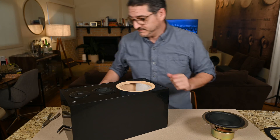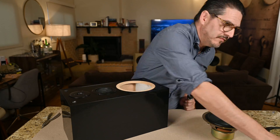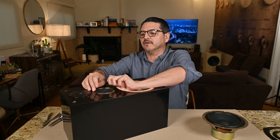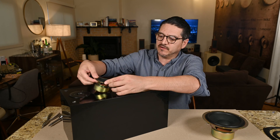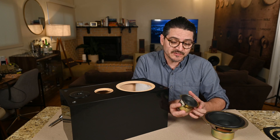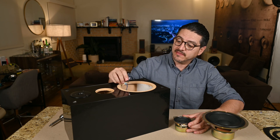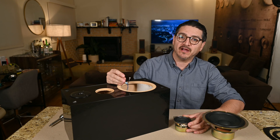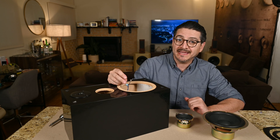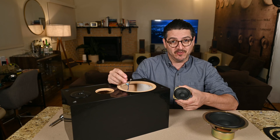Let's take a look at the mid. Same thing here — another little beauty ring — and we have our mid-range driver, also 6 ohms. The mid-range's entire crossover network is one capacitor, and this is a 3.3 microfarad. On a 6-ohm speaker, that makes this a high-pass filter at approximately 8 kilohertz. So 8 kilohertz and above is being played by the mid-range.